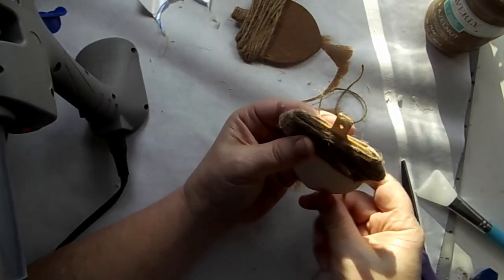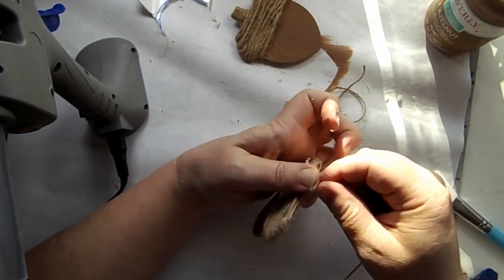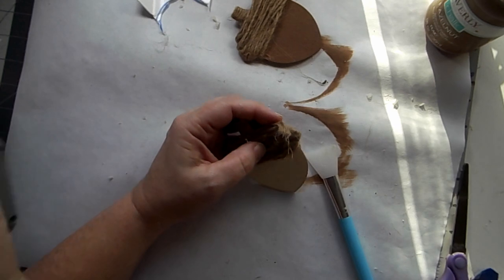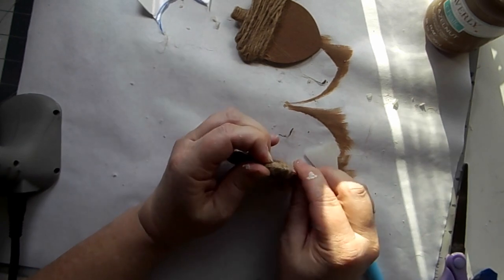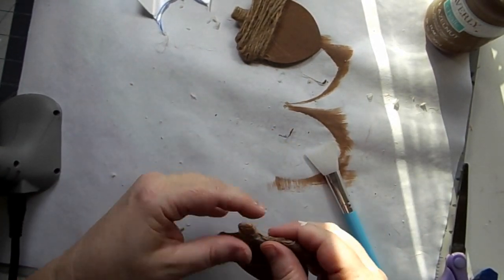Then I went back up and did the stem of the acorn. Just wrap that — it's really fast, just give it a good twist. Glue that down and then make sure everything's anchored down well with a little bit of extra glue. Kind of cute!